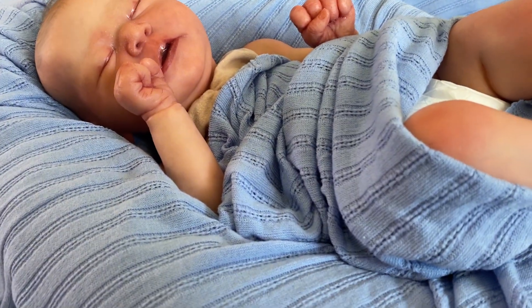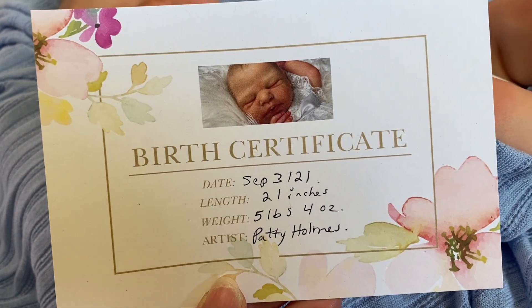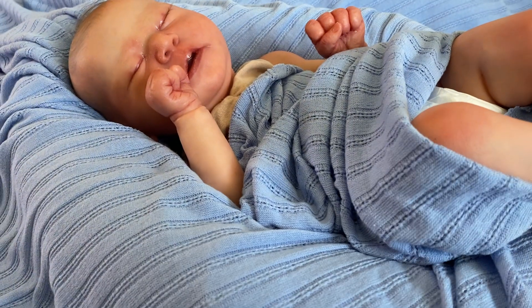And this is the baby's birth certificate. He was born today. He's 21 inches. He weighs 5 pounds and 4 ounces. And I'm the artist of course.